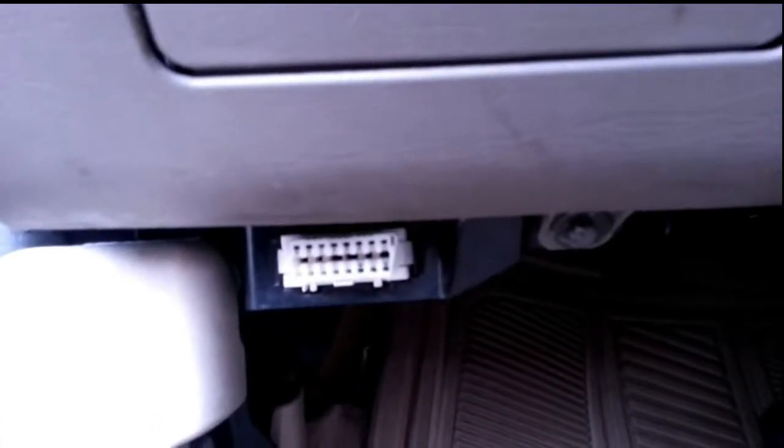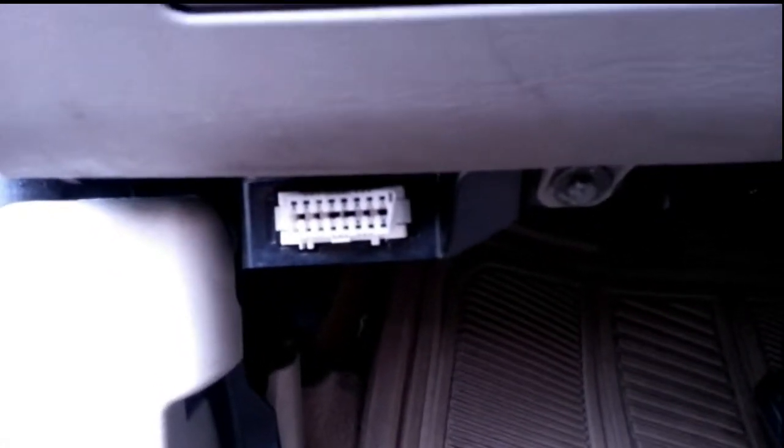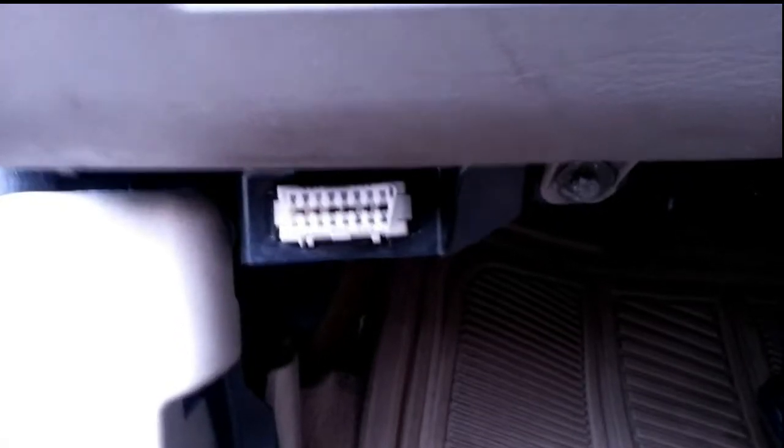Underneath the dashboard of the car is where the device plugs in, and I assume gets its power from.